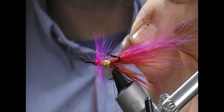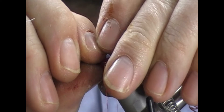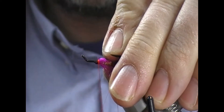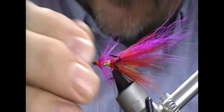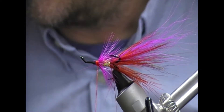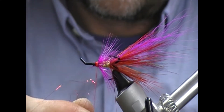Now we pull back this rib that we left. Fold the hackle back on itself and tie back over that, tight up to the hackle section. That'll just contain our mid hackle.